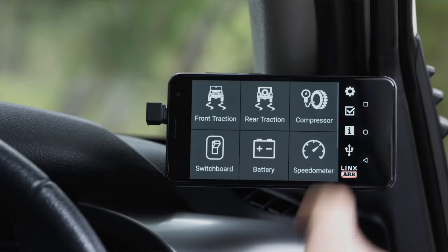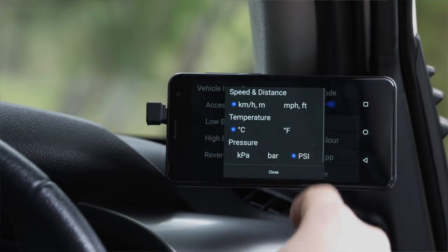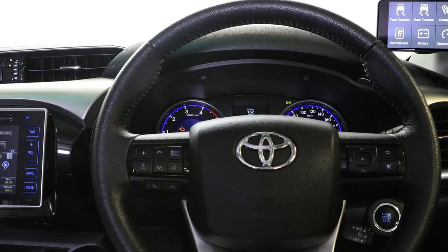As a truly global product, Lynx allows you to change the units value on everything it displays. Simply going to the settings screen and choosing units, I can change between kilometers, miles, celsius, and fahrenheit. Let's change our pressures to psi. Lynx also allows you to theme the display color to match your dashboard. Choosing the theme color, rotate the dial to what works with your car and apply.